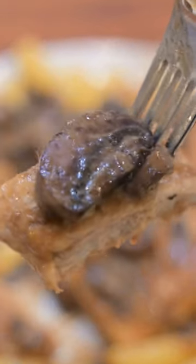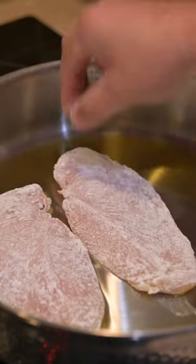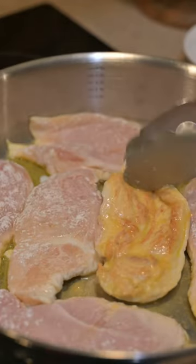This chicken marsala is perfect for a weeknight meal. In a skillet, add some olive oil, then take some chicken breast coated in flour and lay them down. When they turn golden brown, flip them over and remove them when they're fully cooked.